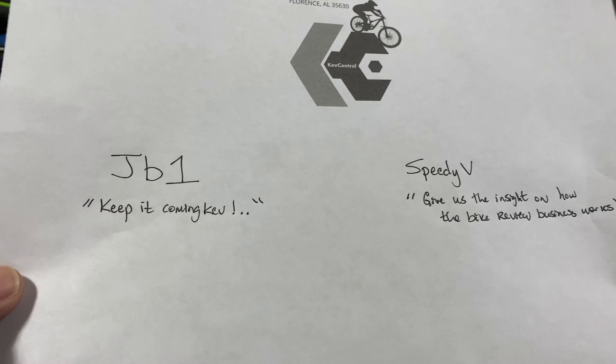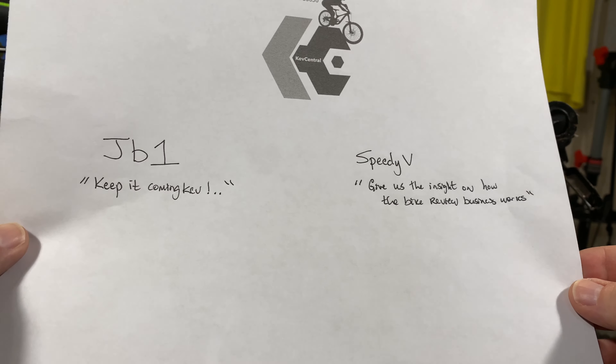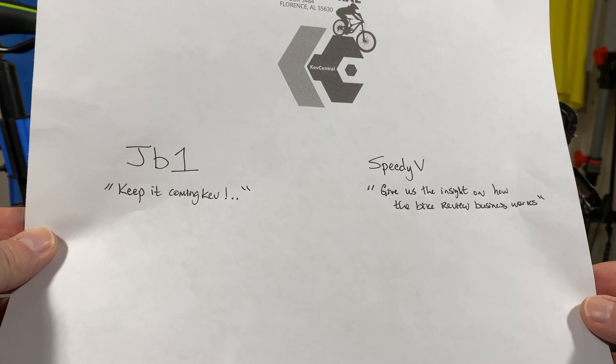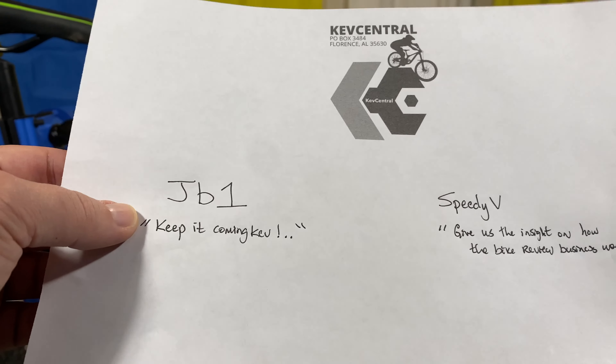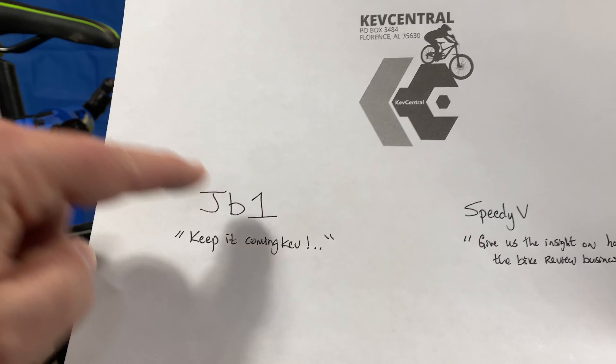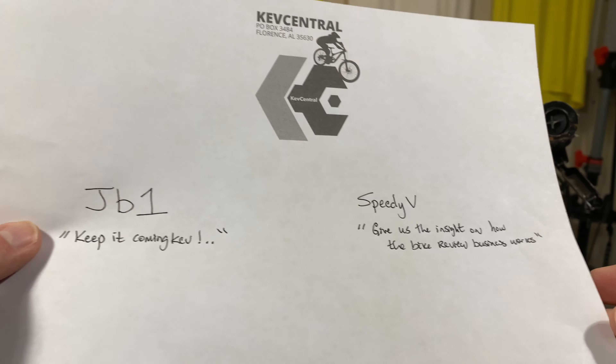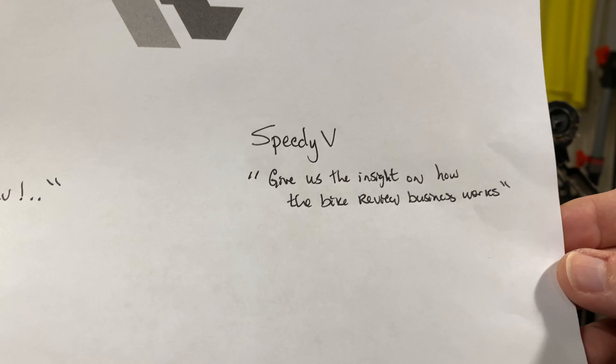Let me go ahead and give away a couple of stickers. From the last video, I said I would start giving away stickers for non-bike review videos. Today's winners: JB1, who said 'Keep it coming, Kev' — thank you, you get a sticker. And also Speedy V — you get stickers too.